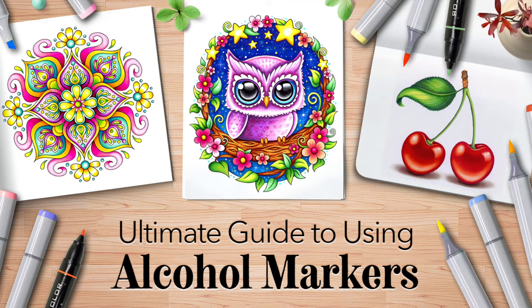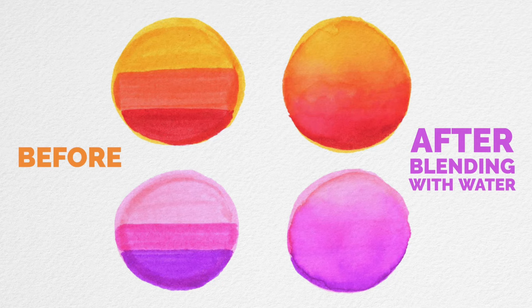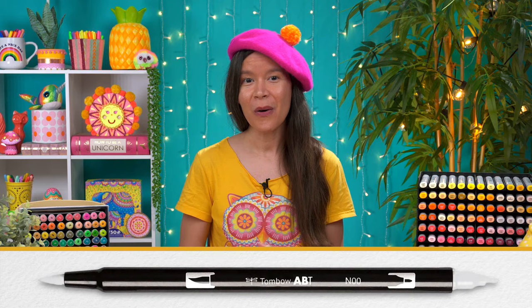So as you've seen, I really like using alcohol markers, but water-based markers are also capable of creating beautiful blends. Here's an example of water-based markers on watercolor paper before blending, and here's how those same circles look after blending them with water. Adding water to water-based markers can blend the colors together, smoothing them out to create a lovely gradient. There are also other ways to blend water-based markers, such as using a blender marker like this one by Tombow, or by using a blending palette. In my opinion, the results tend to be much better if you use water to blend the colors together.